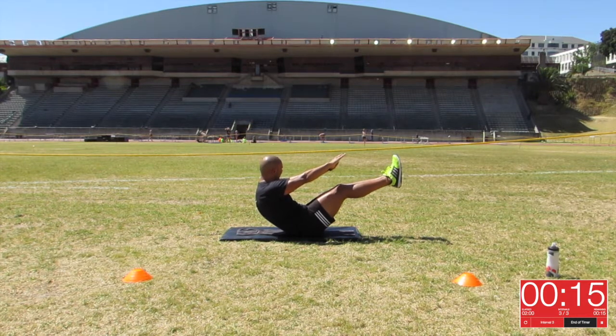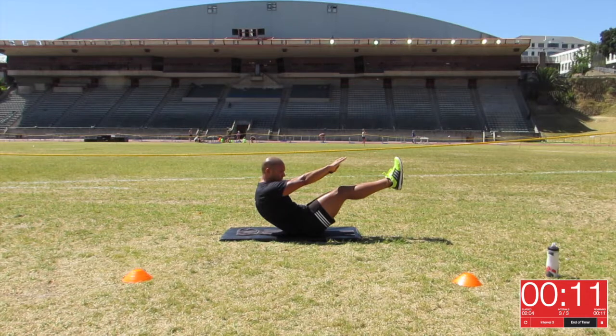17 seconds left. Guys, please check out our Facebook page for next week's exercise. We sure hope that you have enjoyed this one. Have a great week further.